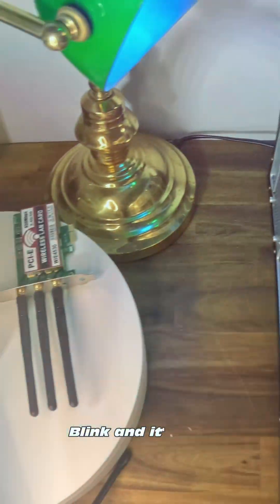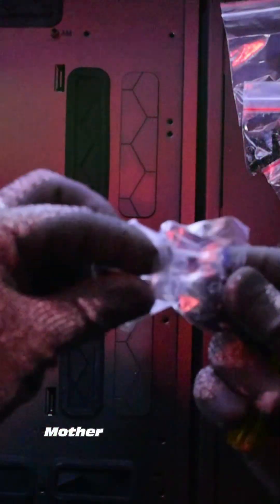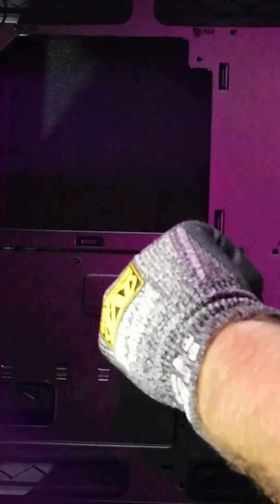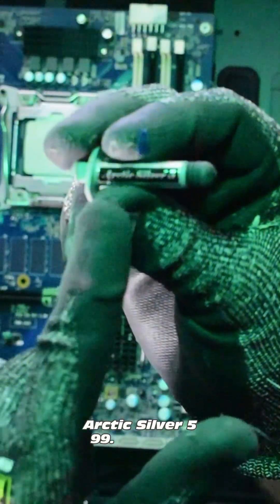Quickly remove the motherboard, find our new case, install our standoffs, quickly throw on that new motherboard, and make sure to secure the screws. Then we need to put on some thermal paste and a nice smiley face.